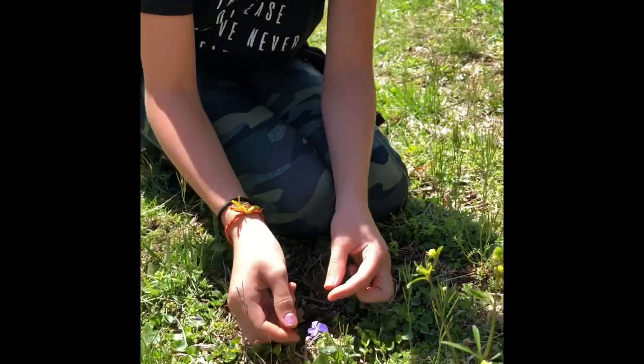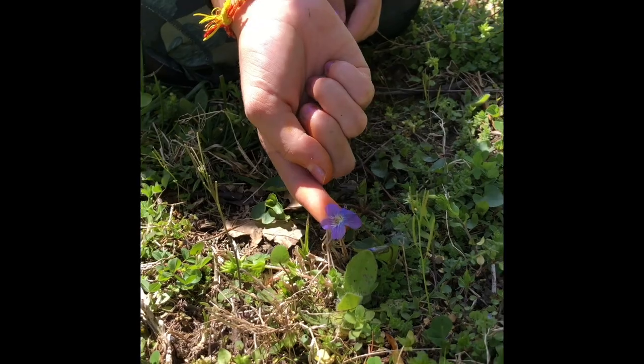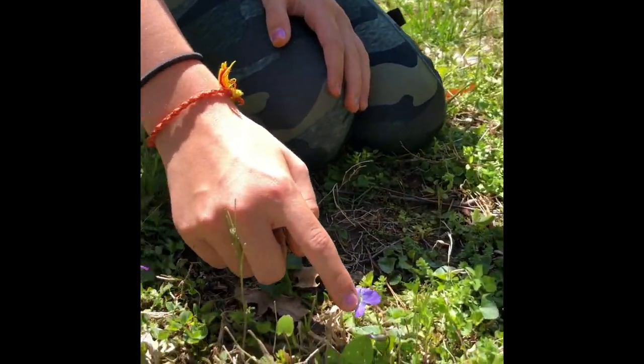They are edible — only the flower though. And they come in many different colors like yellow, and white, and a bunch of different colors.